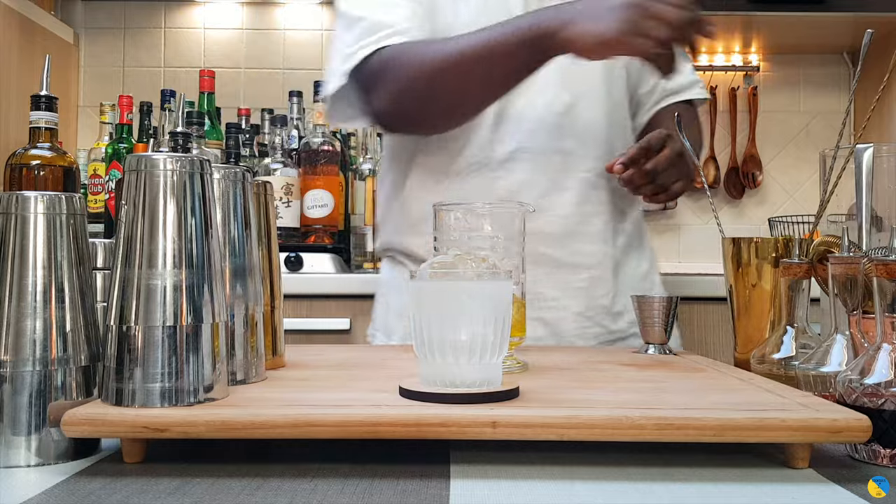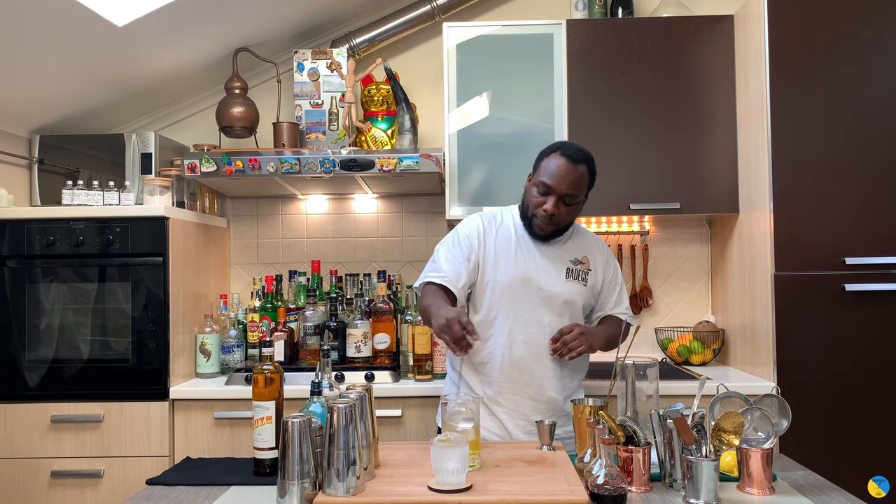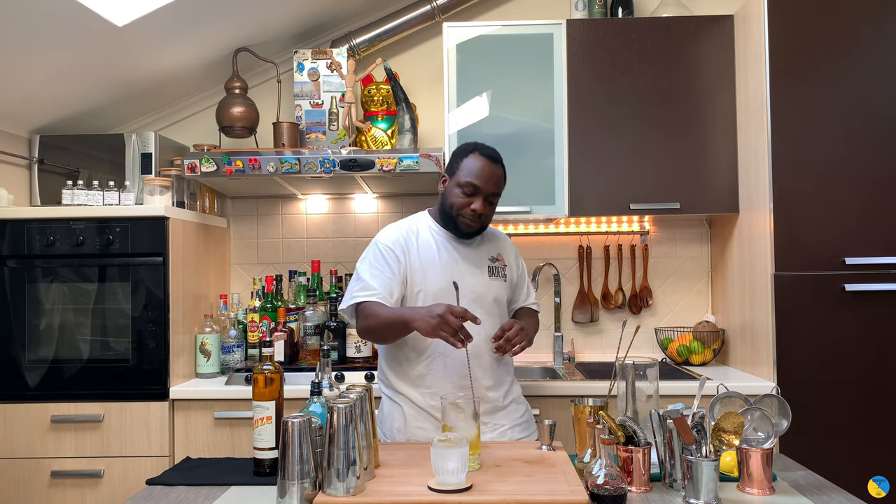We're going to stir the drink for about 17 to 20 seconds to get a perfect ratio of dilution. Delicious - here we go.